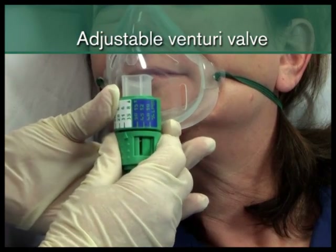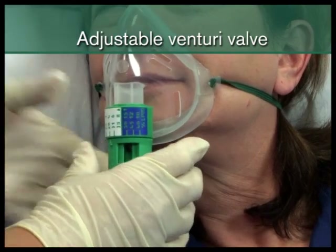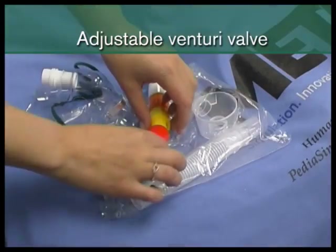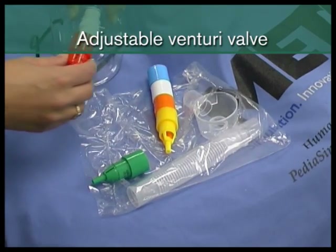As the valve does not have to be replaced each time the prescribed oxygen concentration changes, the changes can be made quickly. It also means that different valves do not have to be held in stock by the hospital.